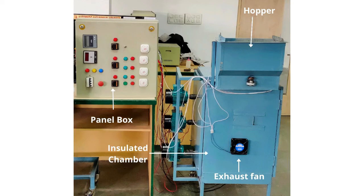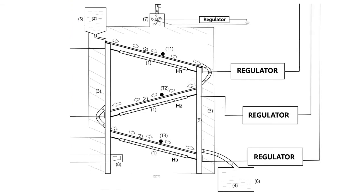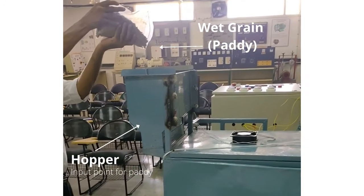Hence, to hasten the drying process, a dryer could be used. The dryer consists of plates on top of which the grains flow. Below the plates, heating rods are attached. The pedi enters the machine by a hopper, which helps maintain the flow of pedi inside the machine.